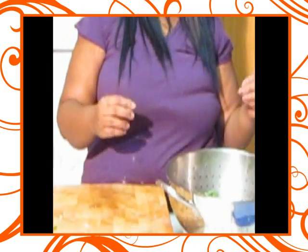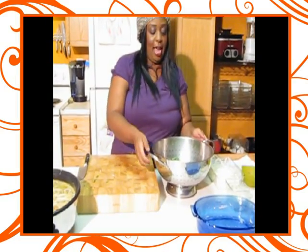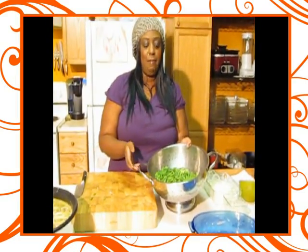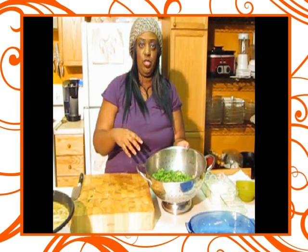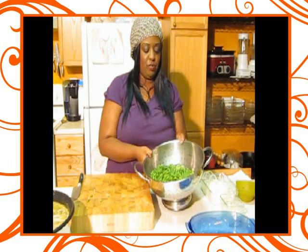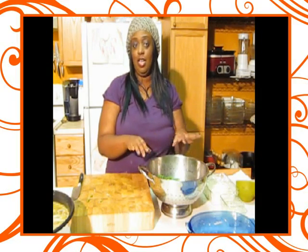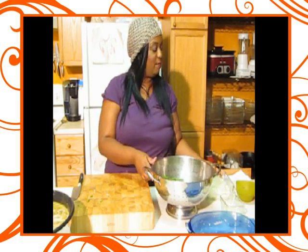What I did was I boiled some water and added salt to that boiling water. Then I put the green beans in there for about a minute and a half to kind of blanch them. Then I shot them into ice water in a bowl and drained them. That's why you have this bright green color. I'll show you how we're going to put together this casserole in just a minute.